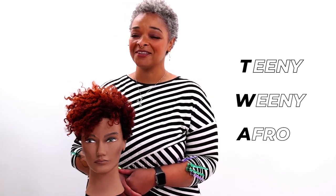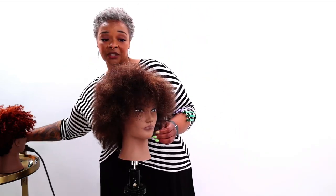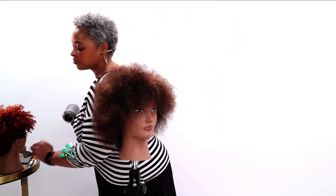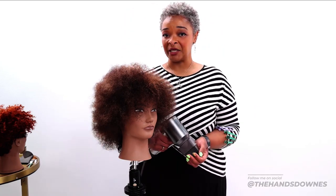Hi everybody, I'm Danielle Downs here representing Free Salon Education, and today we are going to be doing the TWA cut, or the Teenie Weenie Afro. It's almost like a pixie cut, but you're choosing your lengths based on your client's desired length as well as their curl pattern. We'll start off with our bigger afro. I like to comb through the hair and then blow dry a little bit just to stretch it out, because this is going to be a dry aspect cutting class.